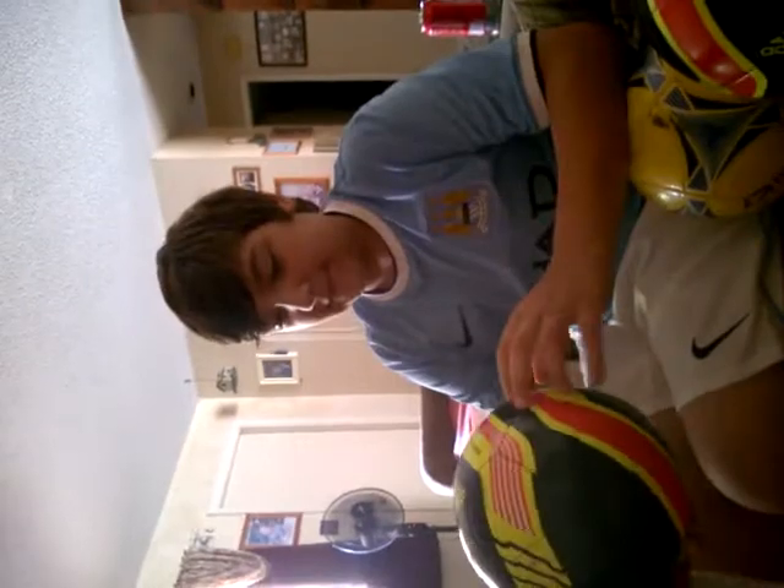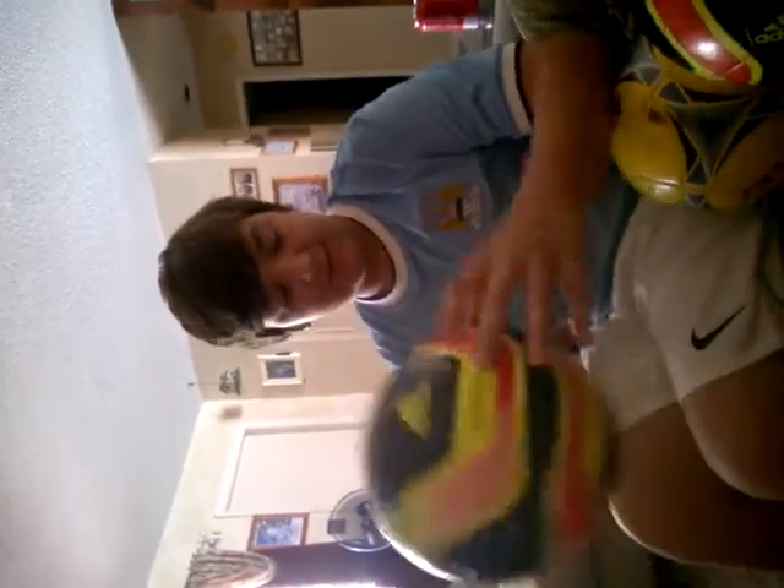Hey guys, Mr. Ahmed here. Happy Easter to everyone out there. We're going to do a what's in our soccer bag, even though I already took all my stuff out. My ball is an Adidas Star Lancer — pretty nice ball. I got it from Chad Duncan for free because his son has like 30 practice balls like these.